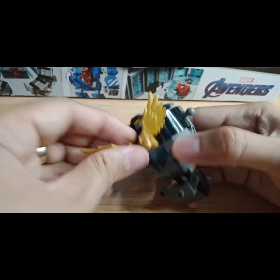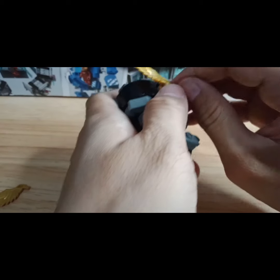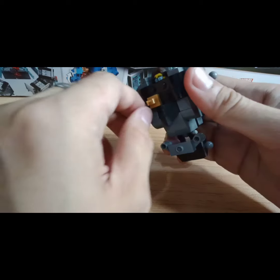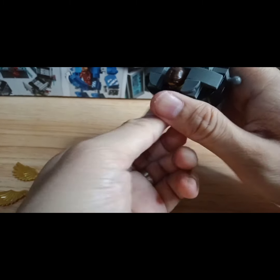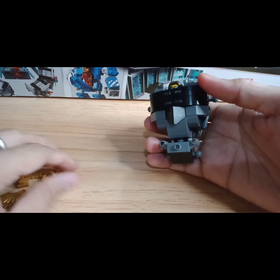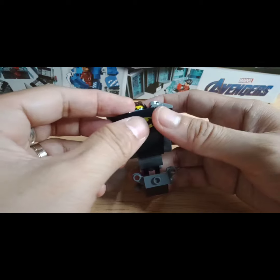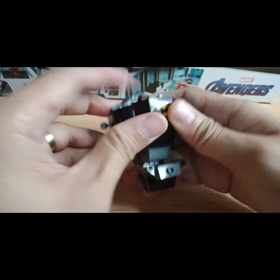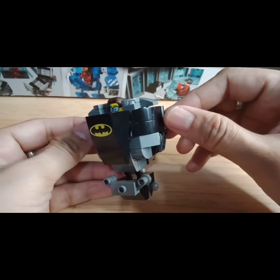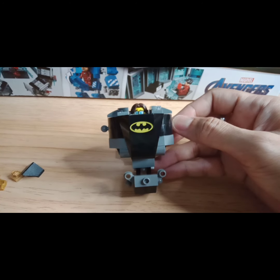And for those who are superhero fanatics, those who want to build superhero mechs, you can even use printed slopes — just like this one. So it looks like Batman red. Which one do you think is my favorite?